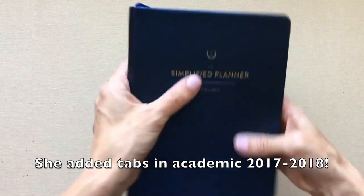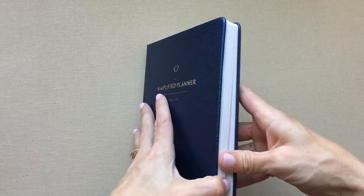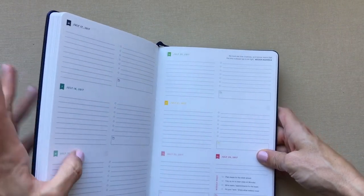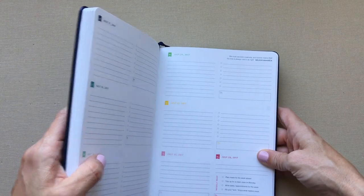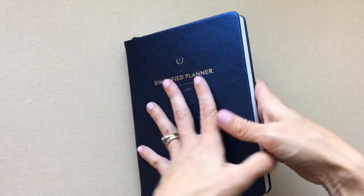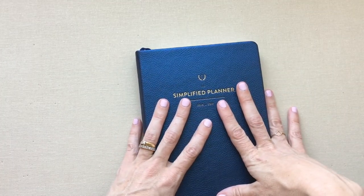To improve on this planner I'd say: add tabs so you can find months faster, add a second ribbon marker, and fix the ghosting on the paper. Other than that, I just love the way this planner feels. The paper feels thick and smells so good — even after a year sitting in my house, it still has that wonderful new-book paper smell.